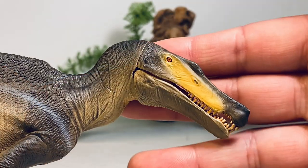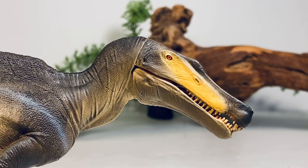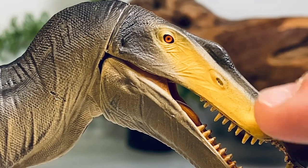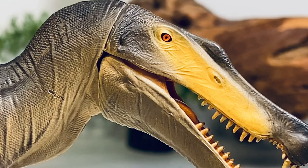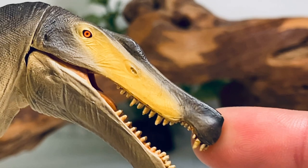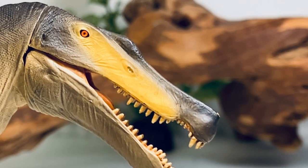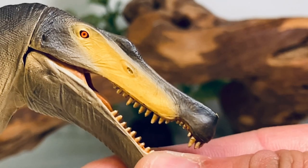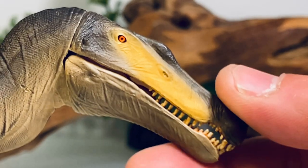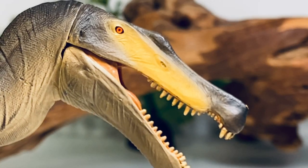Let's zoom in and take a look at some of the finer details, starting with this beautiful head. I absolutely love those piercing red eyes — really intimidating. You've got the nostrils high up on the snout, that beautiful yellow stripe, and a little crest just before the eye. The snout is nicely sculpted — I read somewhere that the snout on the Irritator reconstruction might actually belong to a different species. The teeth are really nicely done with a nice off-white color. The jaw is articulated — it can close almost flush and open up quite a bit.